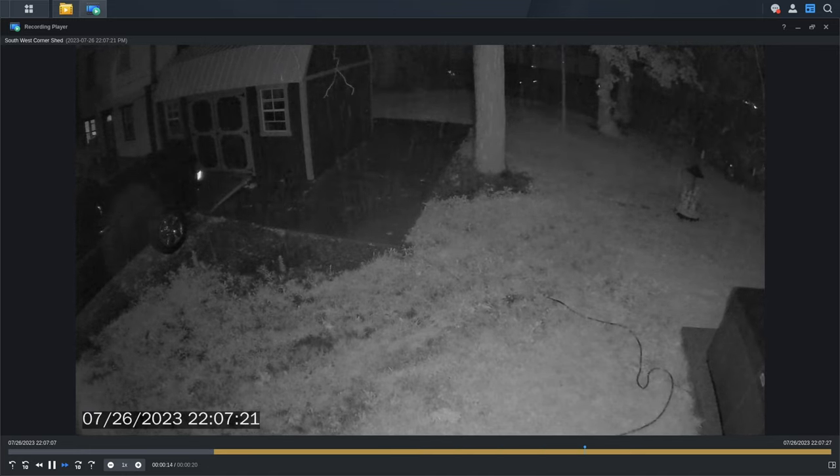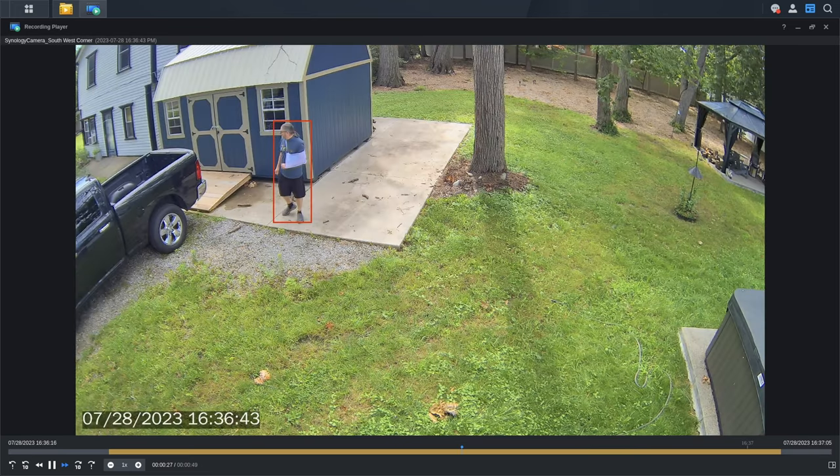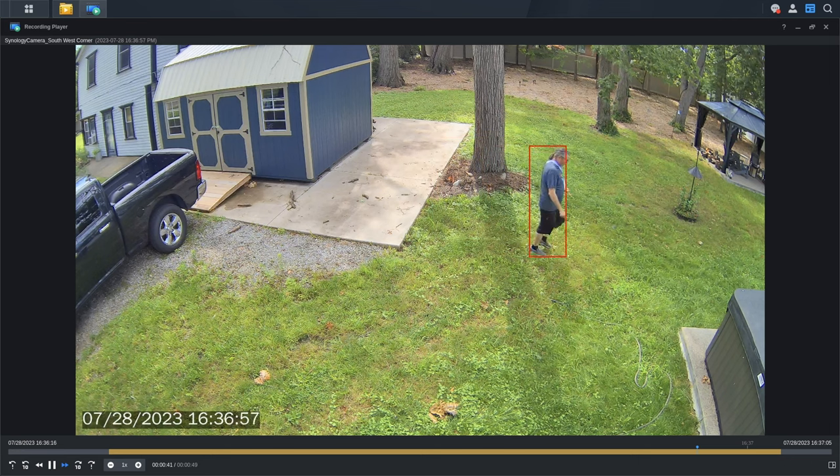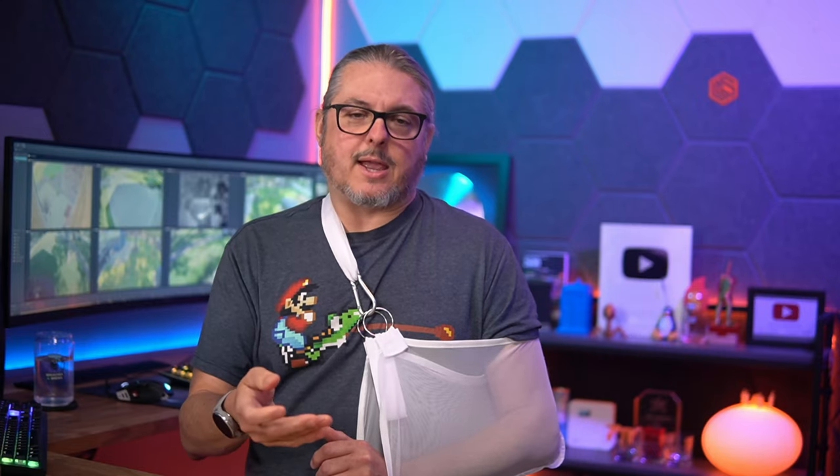The camera has an advanced detection system for people and vehicles, making it much easier to find events. It does not require a special version of the Synology NVR or their deep video analytics models, because detection is done in-camera. Overall, the camera has been really, really good, though you do need to spend a little time tuning it.